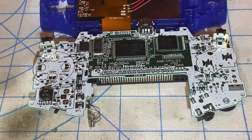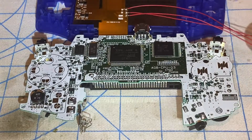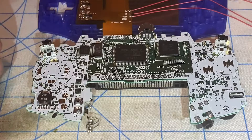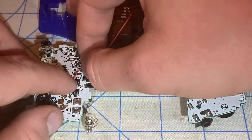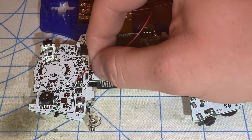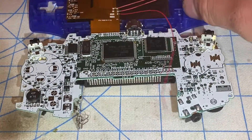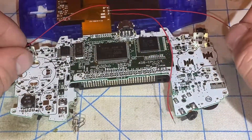Before I officially close things up, I want to deal with the three wires for the brightness control. The select wire will go to TP2, which is the contact point for the select button. The R wire will go to the R button contact and the L wire will go to its L button contact right here.